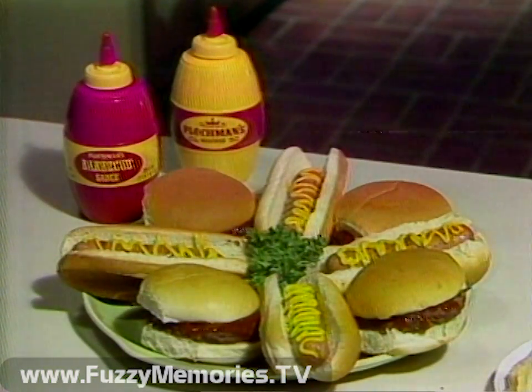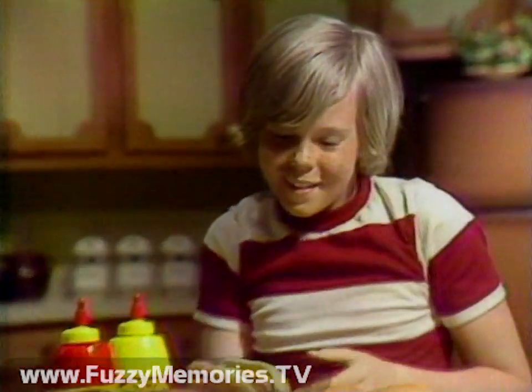Remember the handy squeeze barrel. Pick Plockman's for a barrel of flavor that's easy to squeeze.